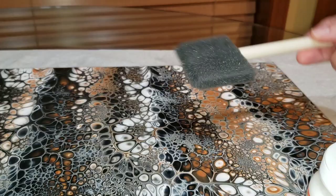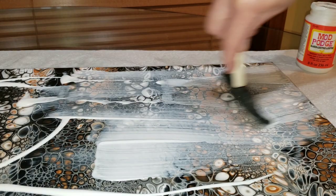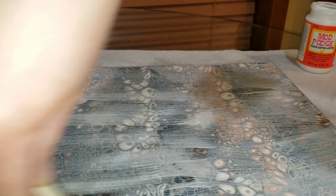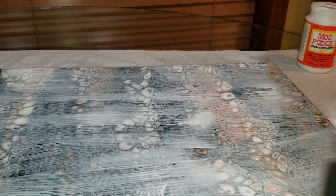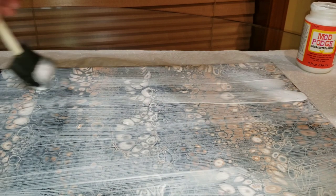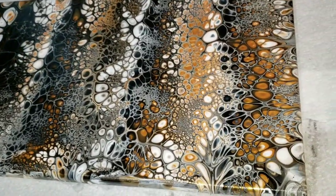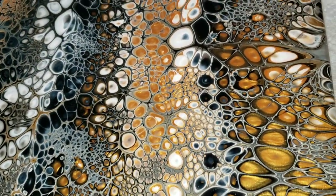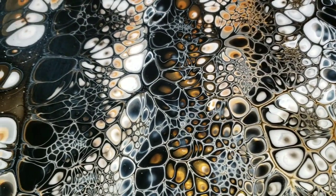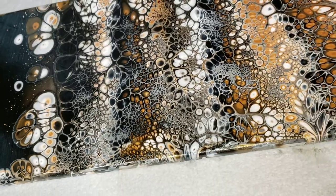So next step — this is the next day after I let the Windex dry — you're going to go in with Mod Podge. I'm using the gloss Mod Podge and a foam brush, going over the entire piece, making sure I get everything nice and covered, going over the edges, the corners, the top, making sure everything is nicely coated. Let it dry — I usually let it dry for an hour — and then do another coat. The Mod Podge dries nice and clear on your piece.